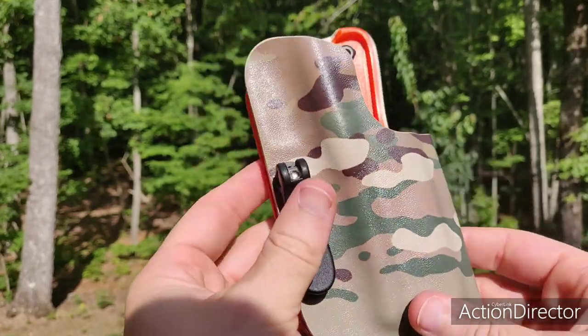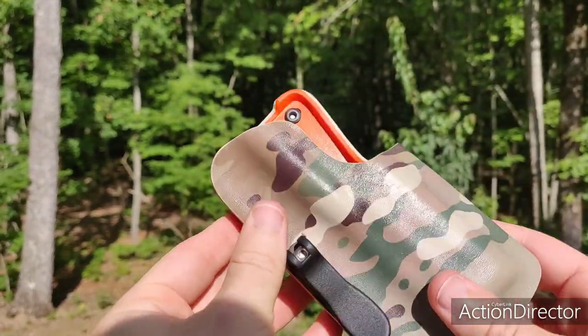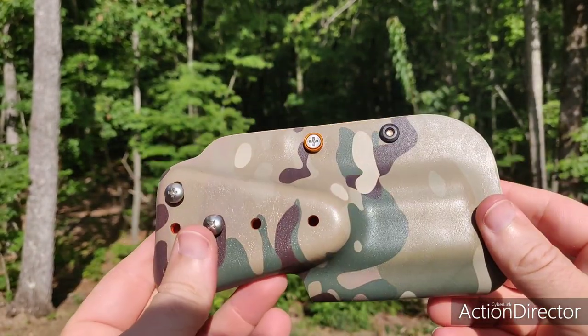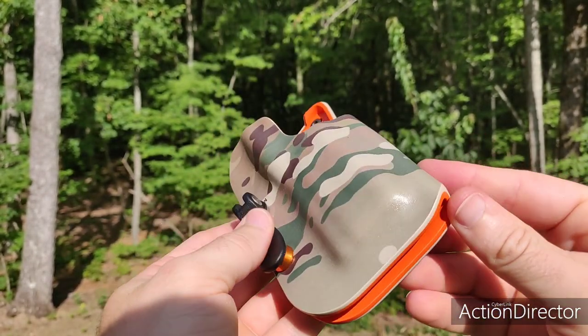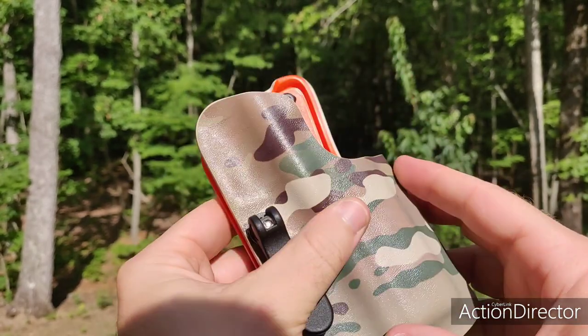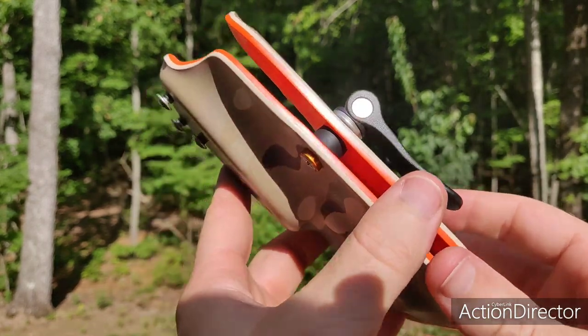I wanted to unbag this first. I'm going to get some more footage next, actually with this on the belt, doing some draws and action from the holster. But I want to give you an overview of it. Man, this thing is just gorgeous. It's awesome. I'm very, very pleased with the quality of this thing. So let's get it on a belt and let's do some shooting.